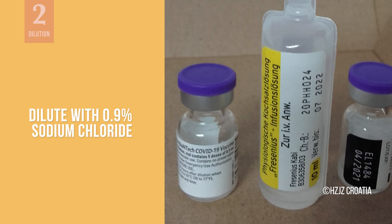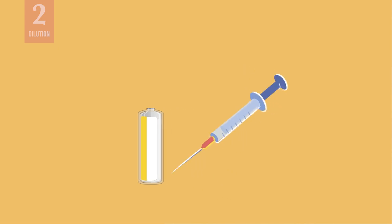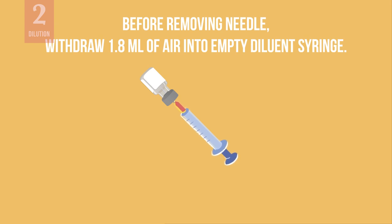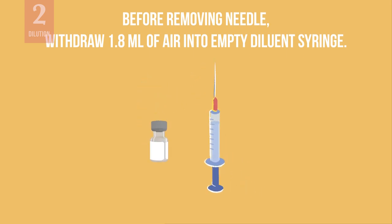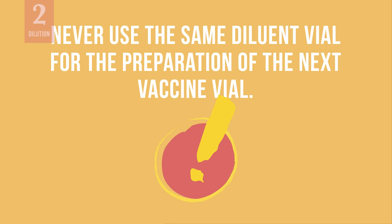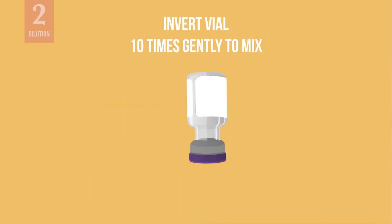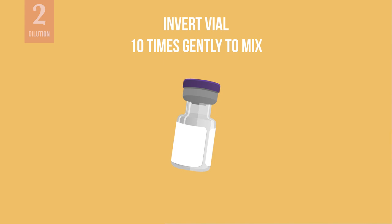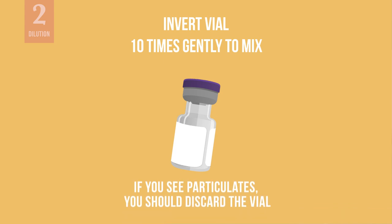This is the only diluent that should be used with the vaccine. Look carefully at the syringe graduation marks to verify that the correct volume is withdrawn. Add the diluent to the vaccine. Before removing the needle from the vial, equalize the pressure inside the vial by withdrawing 1.8 ml of air into the empty diluent syringe. Dispose of the mixing syringe and diluent vial with remaining diluent immediately. Never use the same diluent vial for the preparation of the next vaccine vial. Now gently invert the diluted vaccine 10 times. Do not shake the vial so that the vaccine would not foam. The diluted vaccine should appear as an off-white solution with no particulates visible. If you see particulates or if the vaccine is discolored, you should discard the vial.